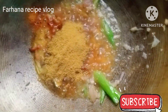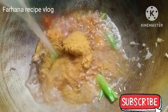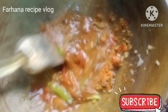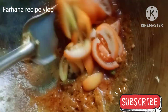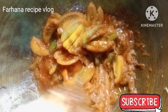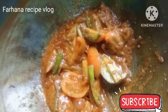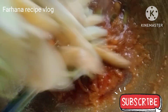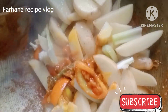2 green peppers, 2 green pepper 1. Medium oil.